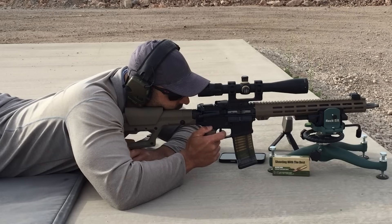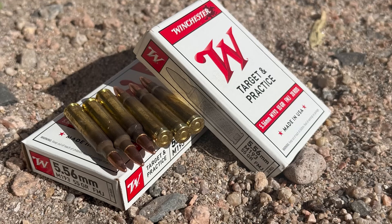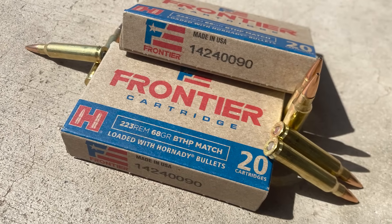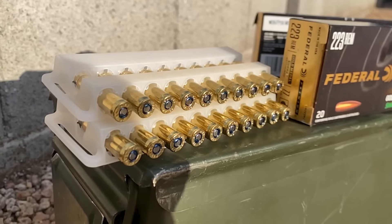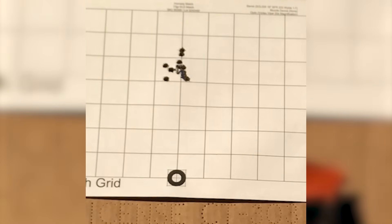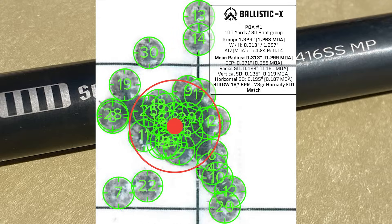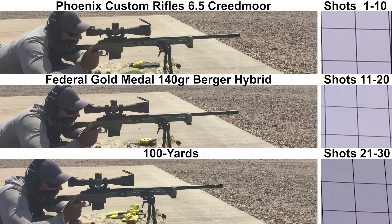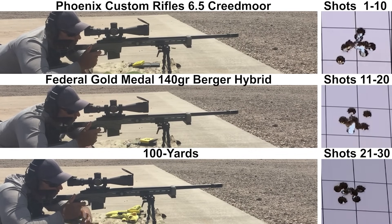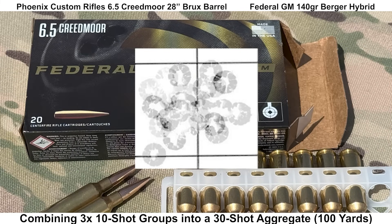Each 30-shot group took about four minutes to shoot and was edited down to about 15 seconds. Today I'll be shooting three groups: Winchester 55-grain M193, Frontier .223 68-grain boattail hollow points, and Federal Gold Medal 77-grain Sierra MatchKings. For reference, here's the best 30-shot group shot on this channel so far — with a Sons of Liberty Gunworks SPR barrel shooting Hornady 73-grain ELD Match. Also shown are three 10-shot groups from a custom bolt action from Phoenix Custom Rifles.